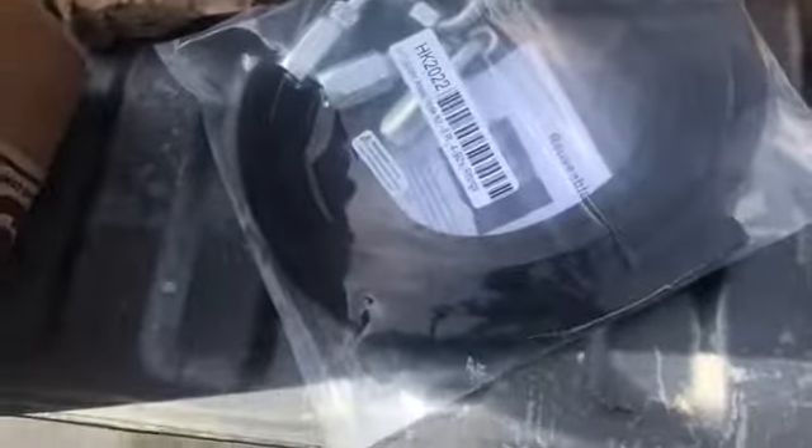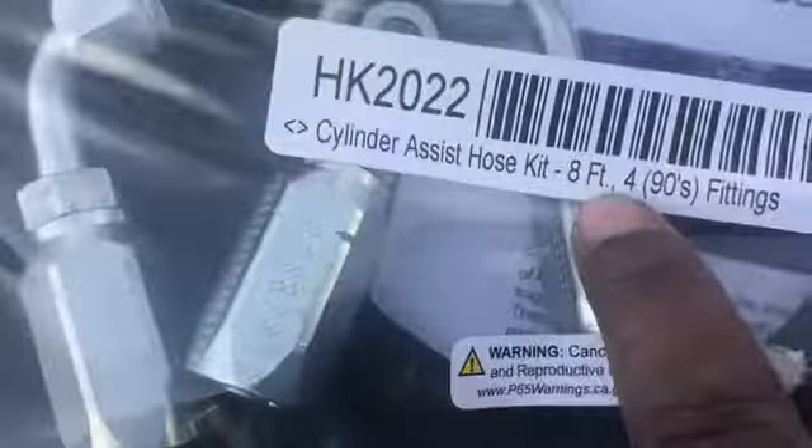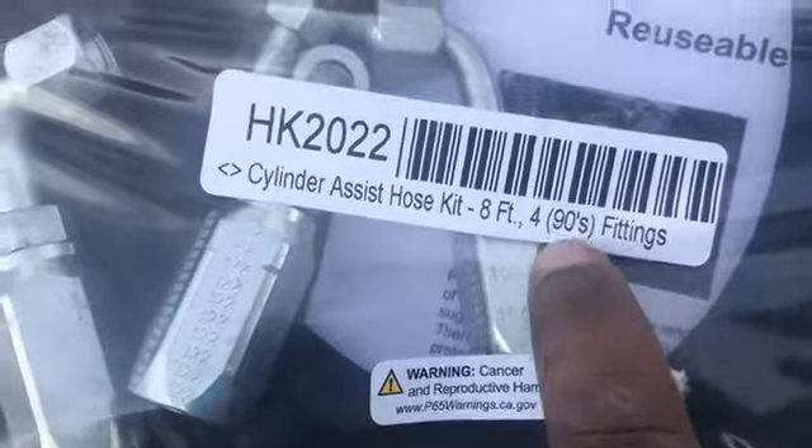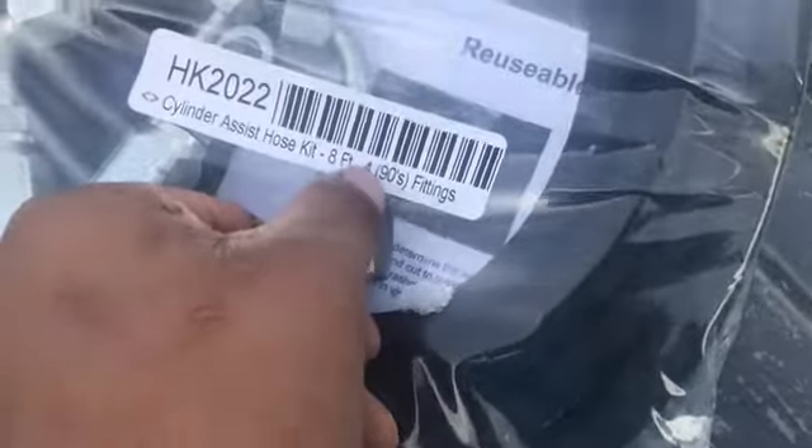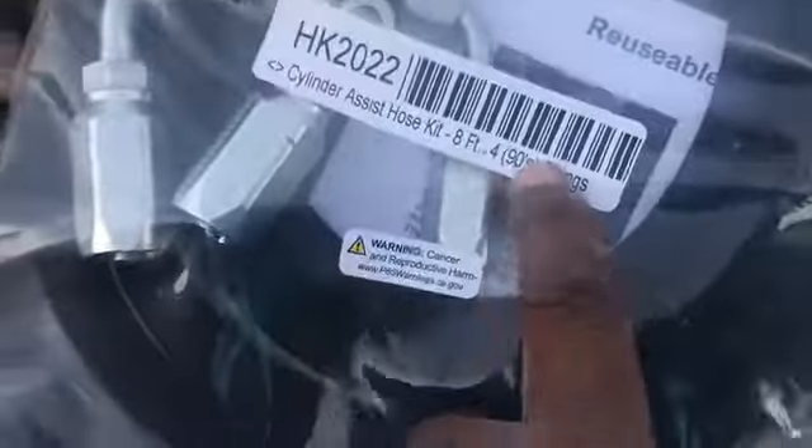First off, when you're buying the ram from any of the kits — Poly Performance, Summit Racing, or any of those places — they don't sell the ram with the hoses. You have to buy the hoses and connectors separately. I bought eight feet of hose with 90-degree fittings. On the four-kit you can buy four three fittings at 90 and one fitting at a 45, but I just bought four at 90 degree.